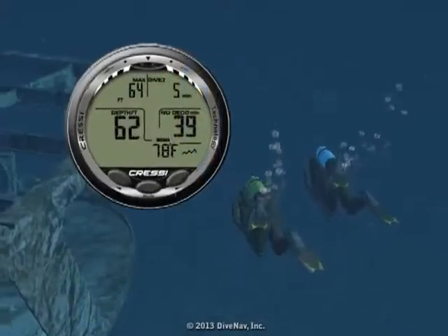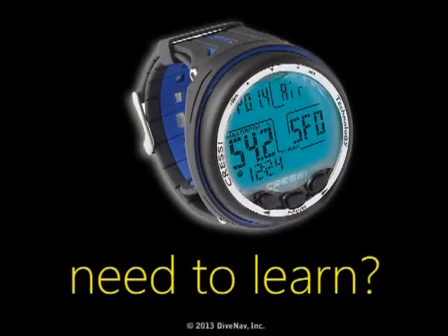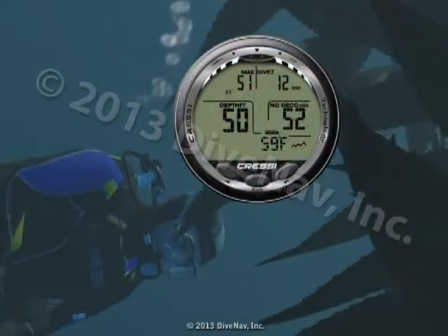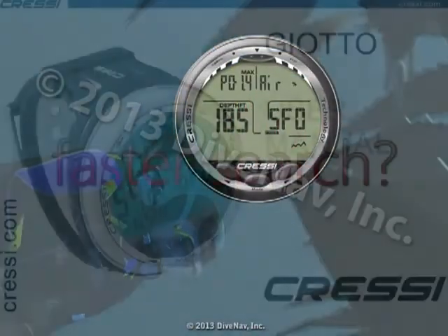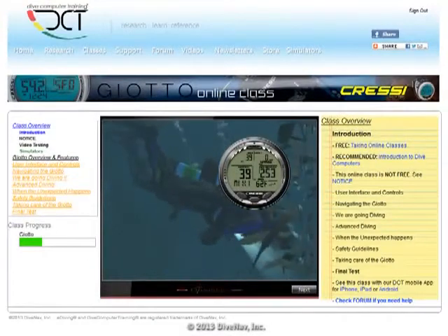Are you considering buying the Johto but would like to first see how it works? Do you own a Johto and would like to thoroughly learn its operation? Want a more effective way to find the information you need? You have come to the right place.